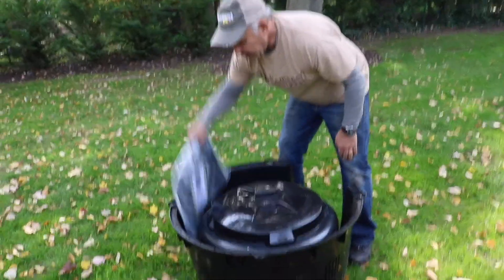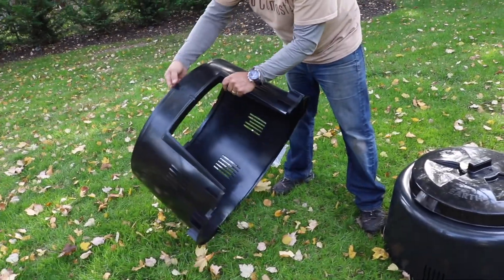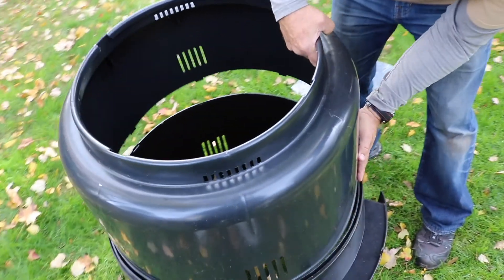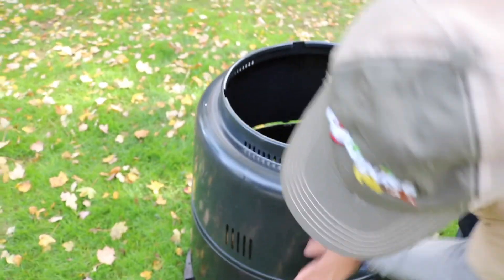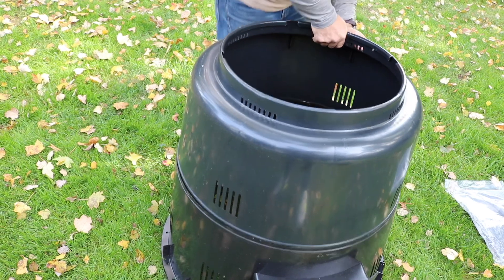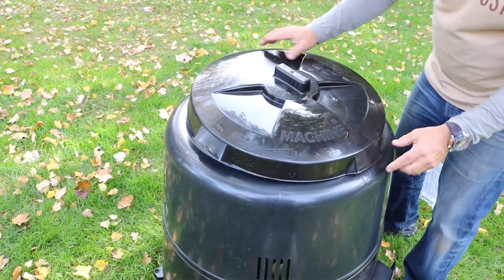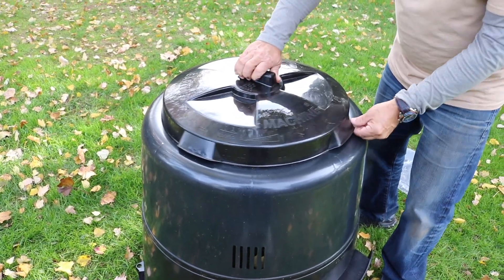I'm going to quickly assemble the composter again. All we're doing is lining up the arrow over the door, finding the arrow in the top half, taking the lid off, and lining up those arrows. Work your way around, then put the lid back on. Any handle lined up with the arrow — you can open it from any direction, turn it, and it's locked.